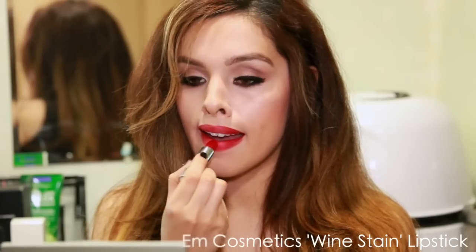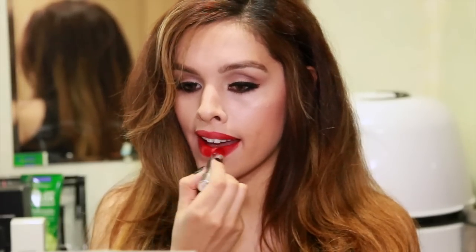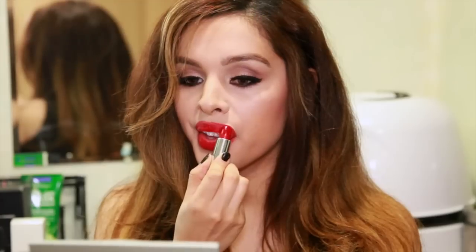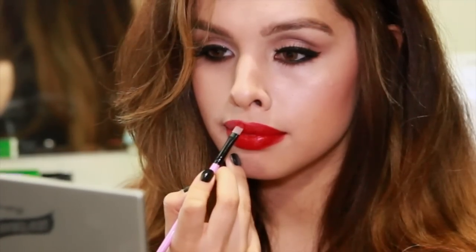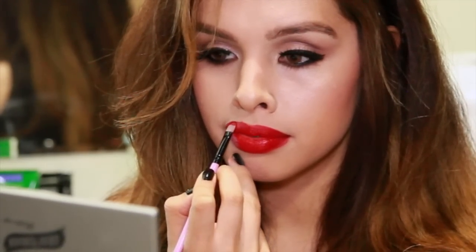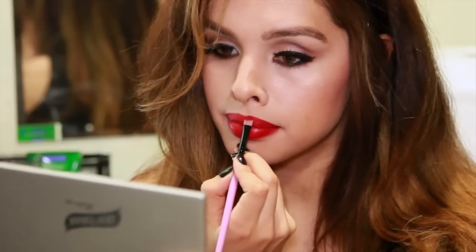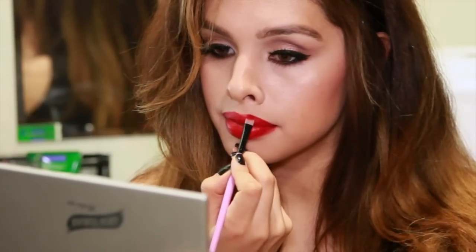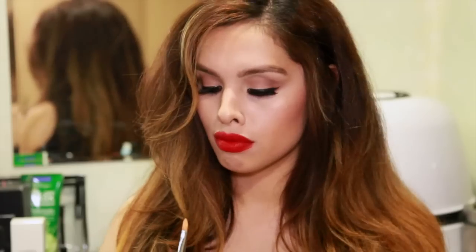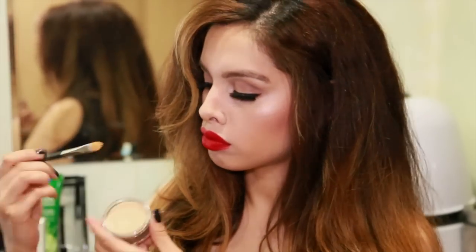I'm applying the lipstick to my lips without worrying too much about the lines — just applying it to the main parts — and then I'm going to take a lip brush and do all of the precision work. If you find that you don't have a steady hand when applying your lip color, just make sure that you're resting your ring finger against your chin or your cheek as you're working. It really helps to stabilize your hand.